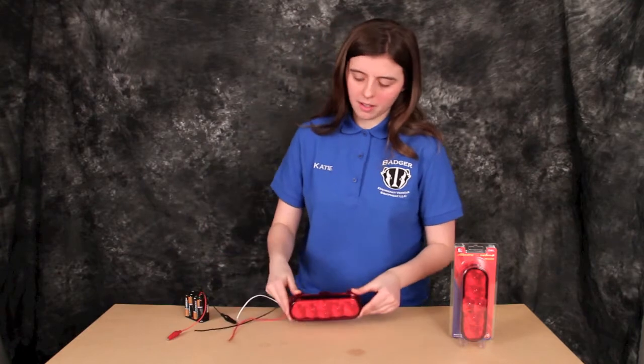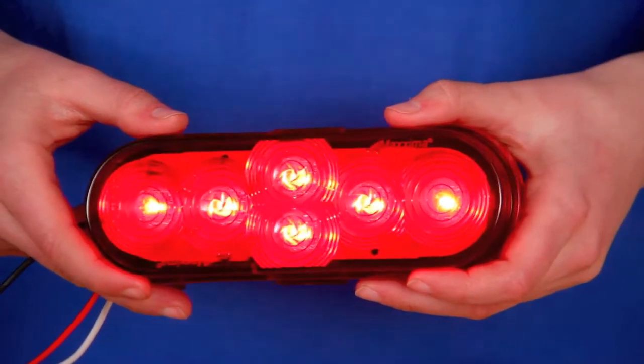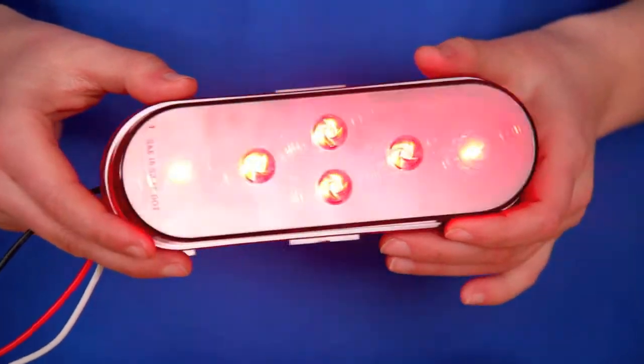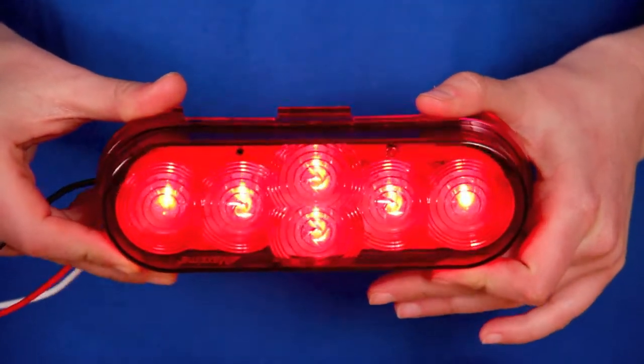Let's go ahead and light it up. Here is your running light. I'll give you some turns so you can see where the light is brightest and fades off. This light does have a very good degree of view.